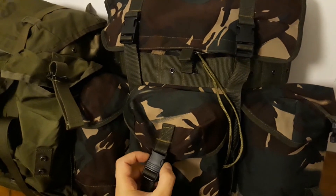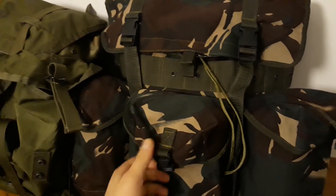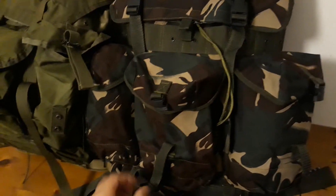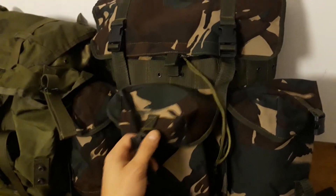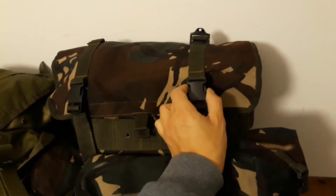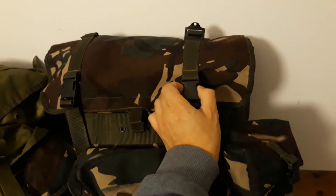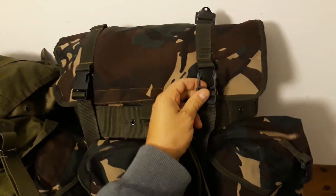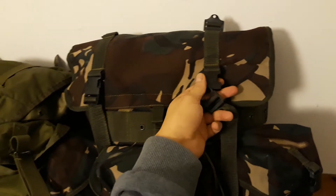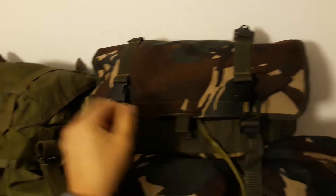It's got these FastX buckles here, which is always helpful, and it has them already up here as well. This one came broken, but it still functions perfectly, so I didn't feel the need to replace it.